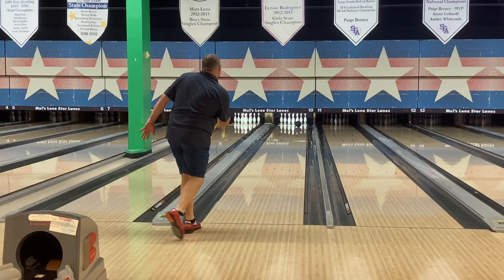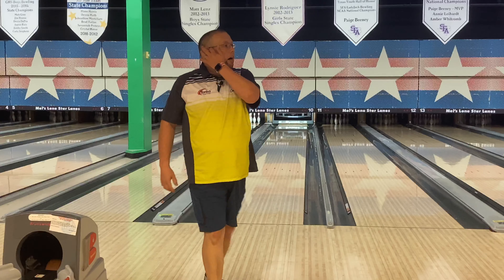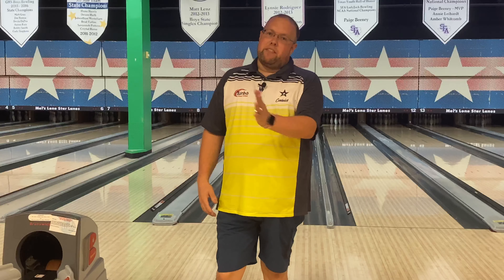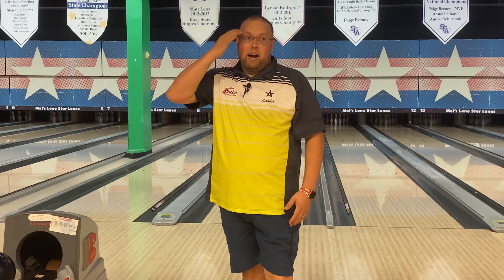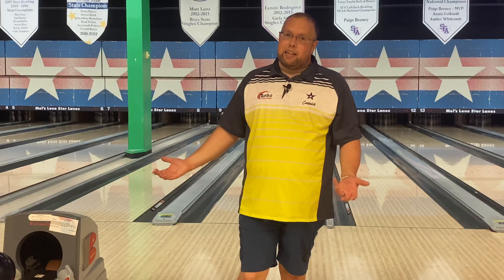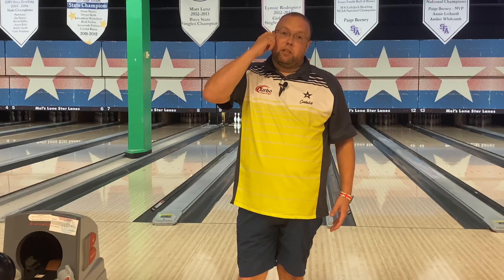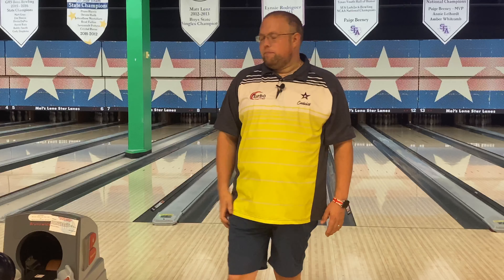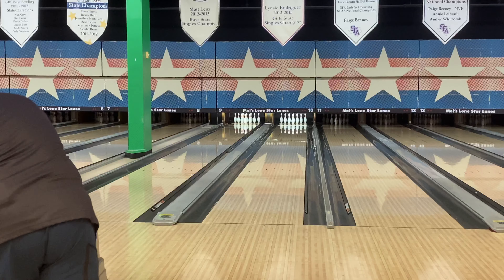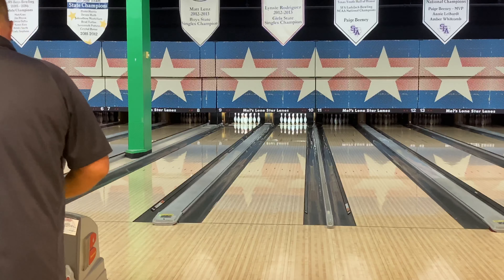I didn't really get it to the right, but I kept my hand more up the back of it and smoothed out that reaction a little bit more. I feel like the lane kind of helped me out on that last one. There we go — that's exactly what I was looking to do. Got my hand up the back of it, got it out to the right, and smoothed out that transition really well.